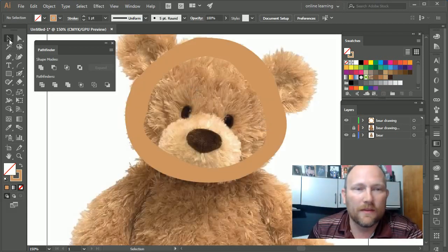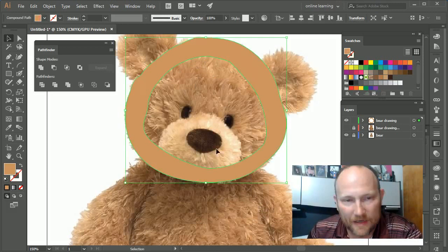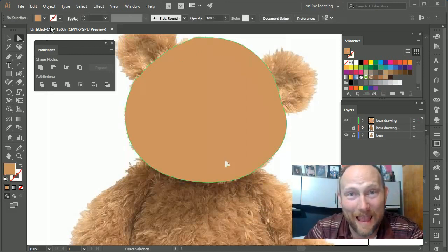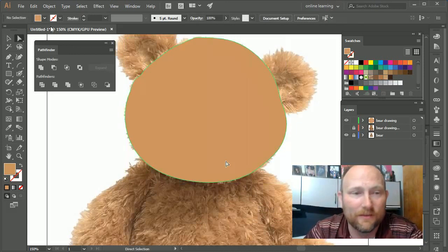One thing to keep in mind: if I click on the shape, I can treat it like any other shape. I have a center path, so if I press the Direct Selection tool and click just the inside line, I can delete it and instantly fill the shape in. That's a tip to make this go really fast.